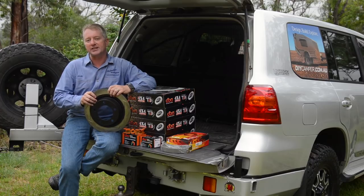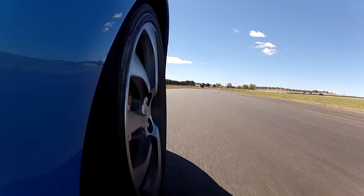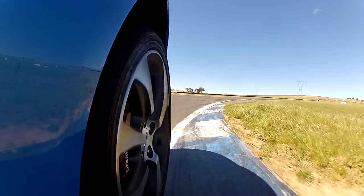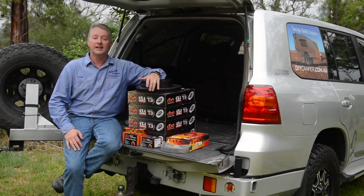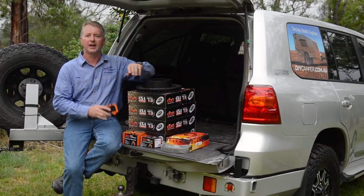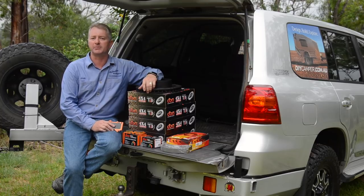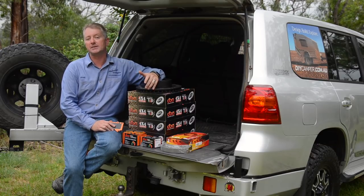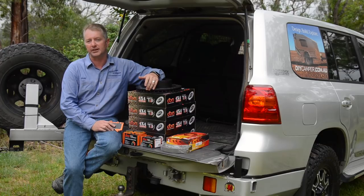I've been running the 4000 series rotors on my GTP for about five years now, including some track work, and they really do provide fantastic braking performance. To match the rotors, I'm installing DBA's new extreme performance brake pads front and rear. They use a carbon fibre based friction material for superior performance over regular pads and continue to deliver high levels of friction at much greater temperatures.